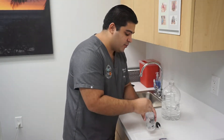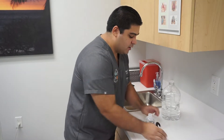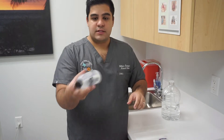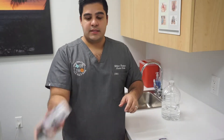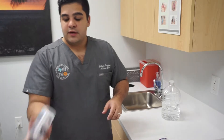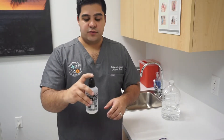So you always want to make sure that you pour in a salt packet. After pouring the salt packet, what you want to do is tilt the bottle like this to mix the contents in the bottle. Once you mix the contents, it is ready for use.